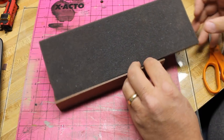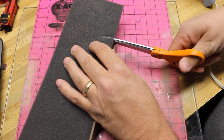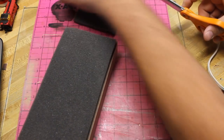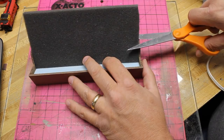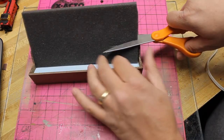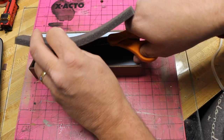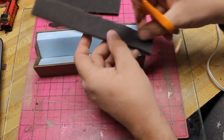With our extruded foam in place, we're ready to start installing our foam rubber. First I need to cut it to fit into the cradle — I'll cut it to width first. I'm using a nice sharp pair of Fiskars scissors, which are good for cutting cloth, and this foam rubber cuts a lot like cloth, so it works really well. I'll cut it to length and then set the first piece down in the cradle, trying to cut it at an angle so it will come out even with the foam at the top.